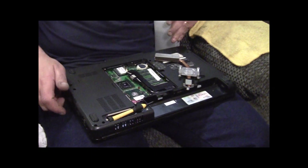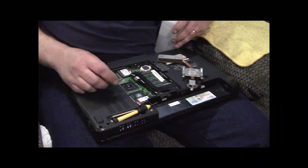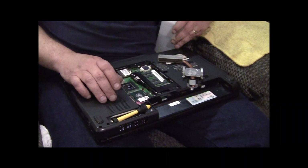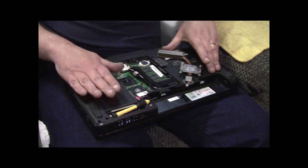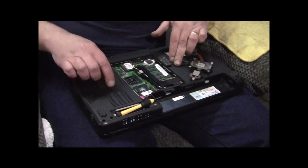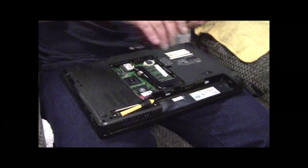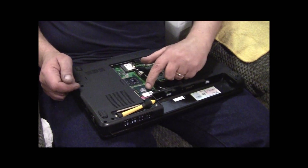Hey YouTube, it's Sean. Sorry I've been gone so long. We got a video for you today. This is a Dell Inspiron 1545 - rather old laptop, still works fine. What we're going to do today is upgrade the processor.